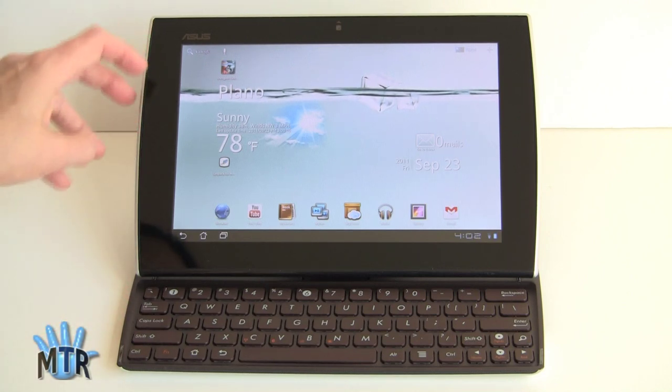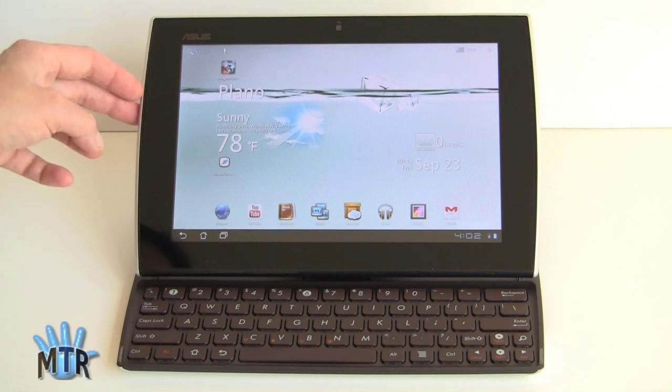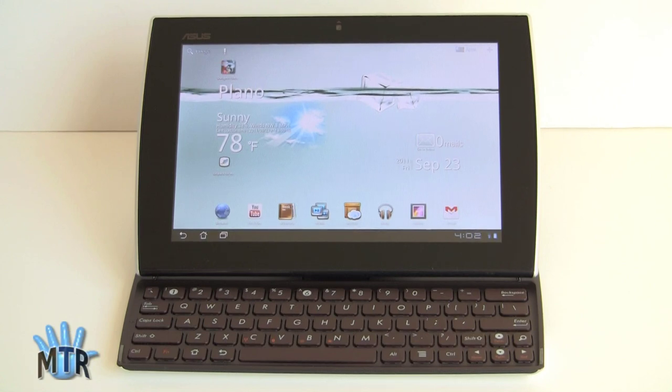It does have a relatively wide bezel compared to the iPad, the Galaxy Tab 10.1, or even the Sony Tablet S that we reviewed recently. It does give you grip points since it is wide right here, and it seems very solidly made.